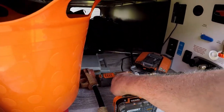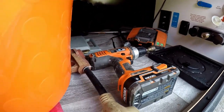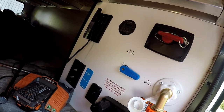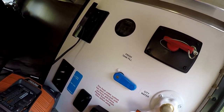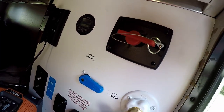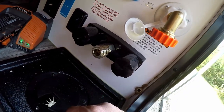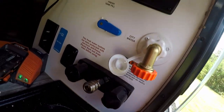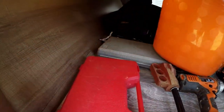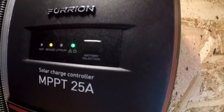Over here you've got all your hookups — electrical, cable — and you can see how much solar is coming in. The RV is pre-wired for solar. You have your battery disconnects, fresh water connections, and you can turn the pump on from right here. You also have outdoor shower connections, which is pretty convenient. There's a little pass-through here for all your hoses, and over here is one of the controllers for the solar.